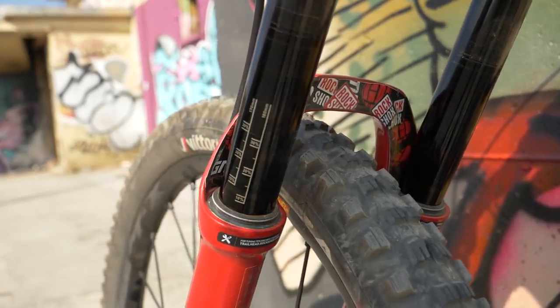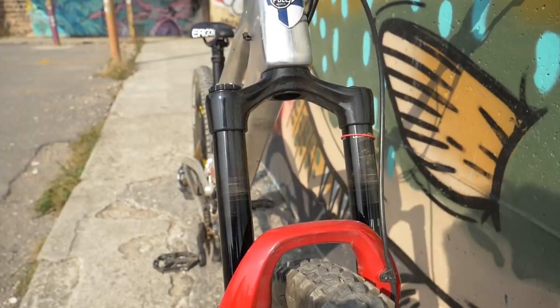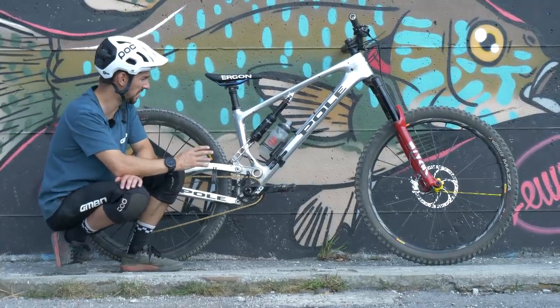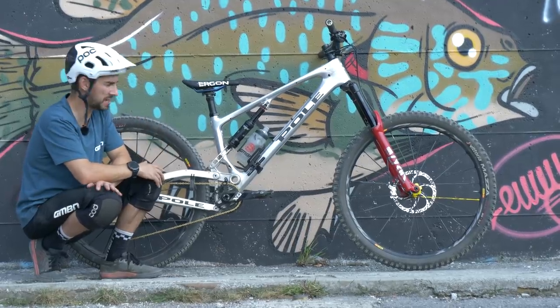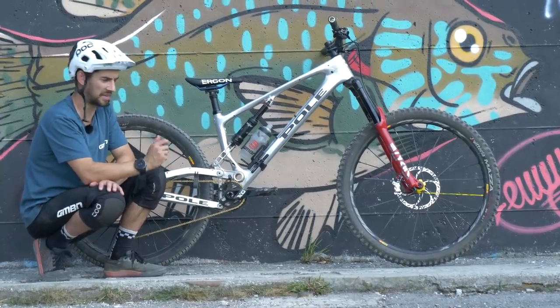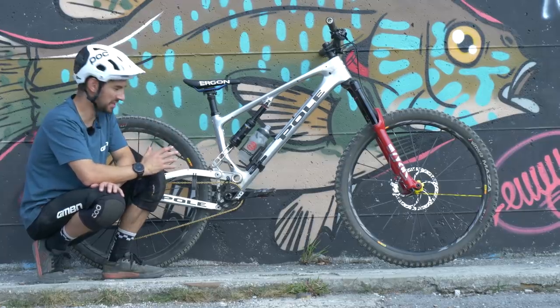Suspension-wise, I'm running RockShox front and rear. I've got the Lyric Ultimate up front, 180mm travel, running 65 PSI in there. I weigh about 70 kilos, so that feels pretty good. Super Deluxe Ultimate rear shock. Suspension is something I set up when I get a bike and don't tweak that much — it's not like I'm racing these days. At the moment I pretty much just set them up and roll, and I don't really change them.